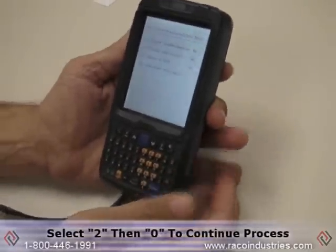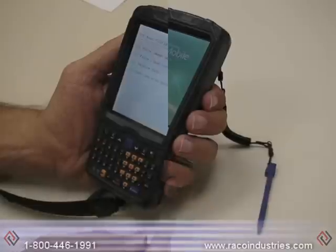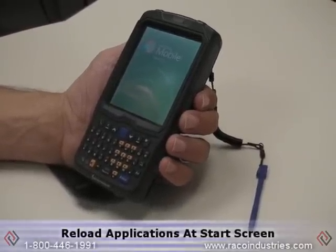Then you need to select number two and then zero, which tells the computer to continue with the boot process. After approximately thirty seconds the Windows Mobile screen will appear and the start screen will be available for the operator.